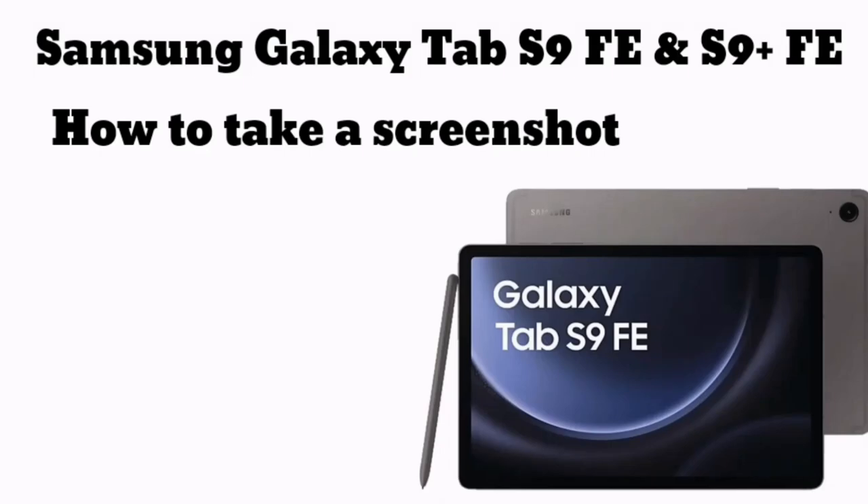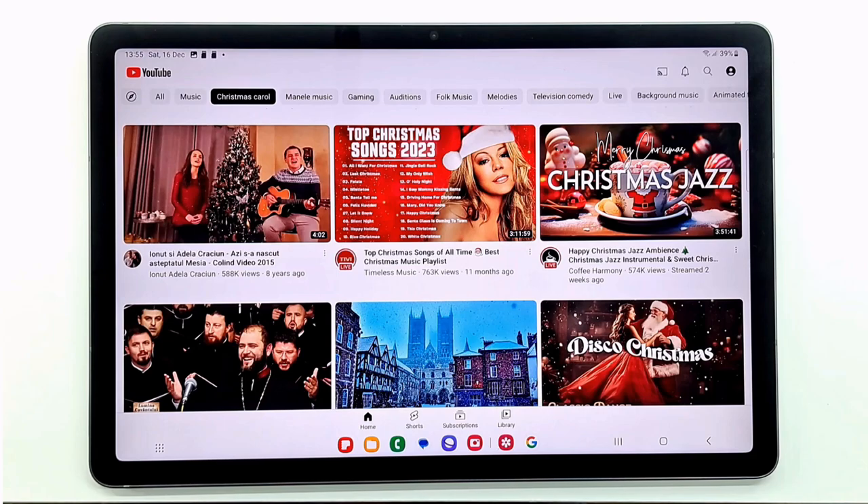Hi folks and welcome to my channel. In this video I show you how to take a screenshot on Galaxy Tab S9 FE.